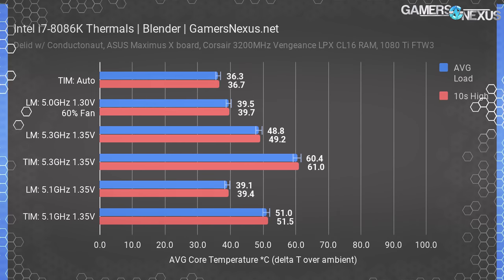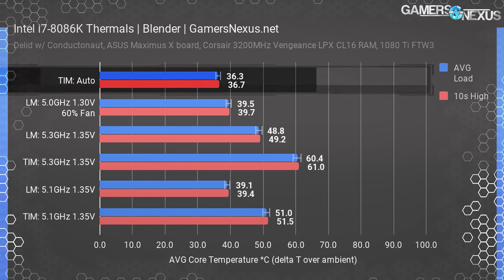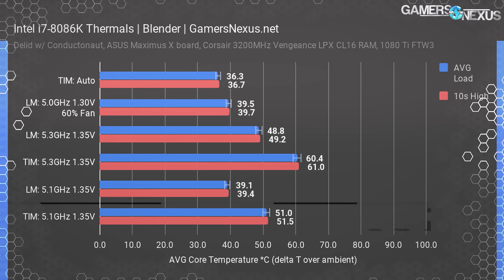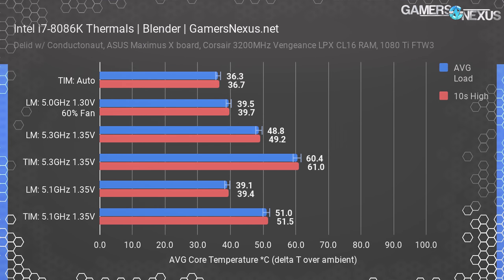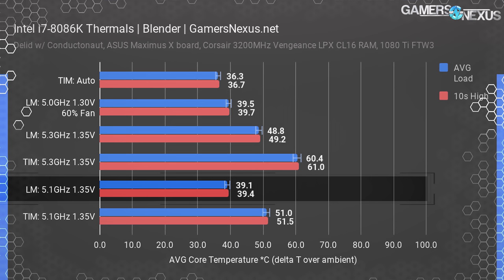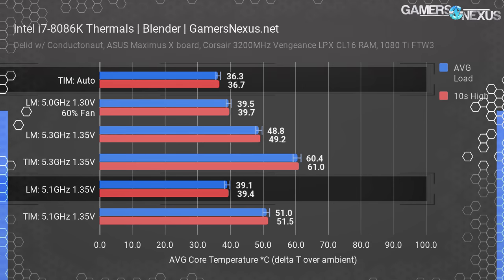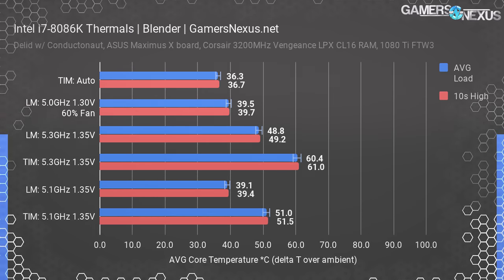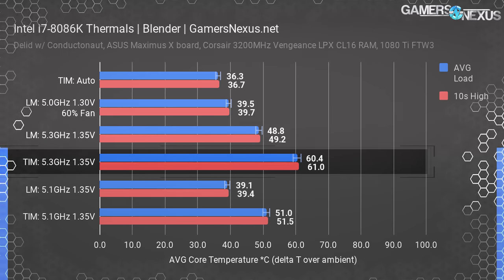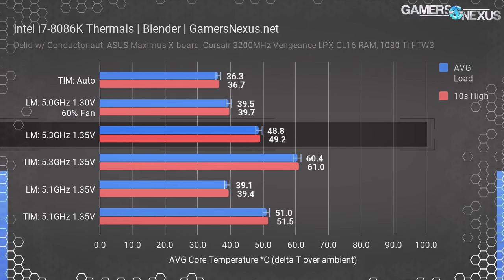With Blender, we measured an average load temperature of 36 degrees over ambient when left to auto and thermal paste. With TIM at 5.1 GHz and 1.35 volts, that increased 15 degrees up to 51 degrees over ambient. Using Thermal Grizzly Conductonaut at the same volt-frequency profile, we measured 39 degrees over ambient — a reduction of about 12 degrees. This also corresponds with only a 3 degree increase from auto, yet we have a 600 MHz increase in frequency. With TIM at 5.3 GHz and 1.35 volts — stable in Blender but not Prime — we measured 60 degrees over ambient. Liquid metal at the same 5.3 GHz and 1.35 volts measured just 49 degrees — a reduction of 11 degrees Celsius.